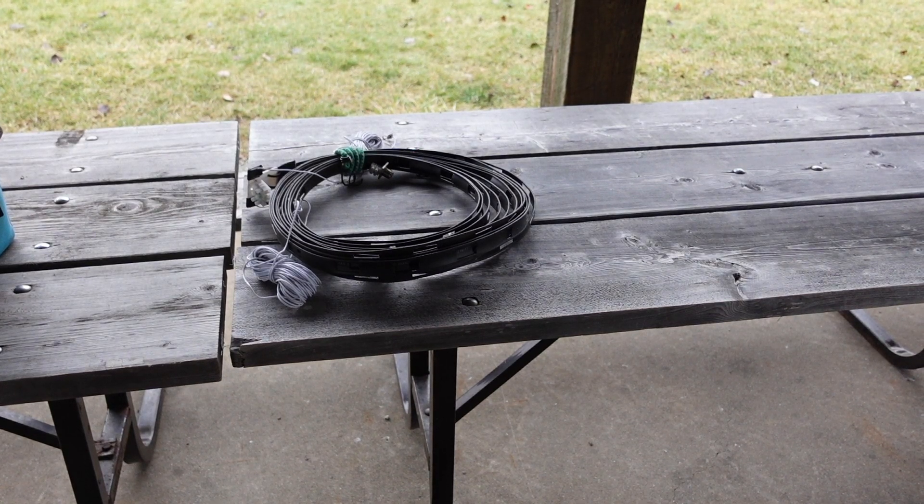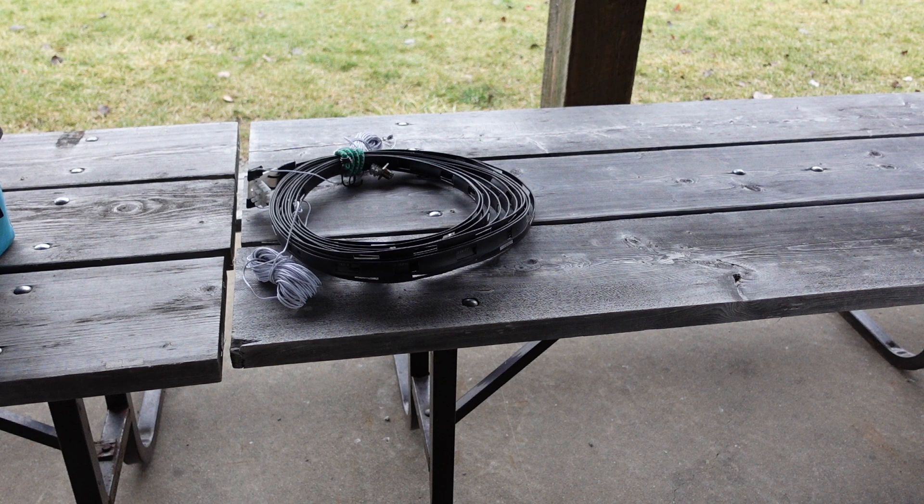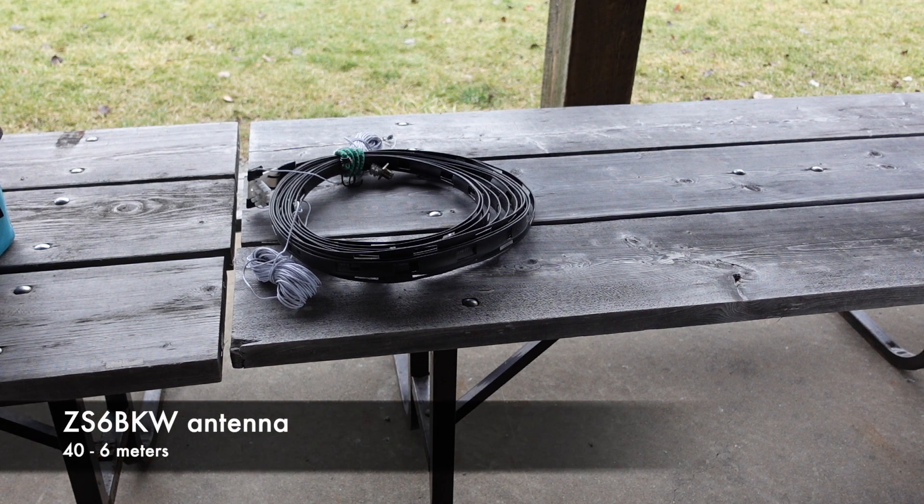The antenna we'll be using today is Tom's homebrew ZS6 BKW. Tom, this is 40 through 6. I've never used one of these antennas before. A really nice feature of them compared to a G5RV is that they don't require a tuner on the bands that they cover, whereas the G5RV really does require that. So I'm looking forward to giving this one a try.